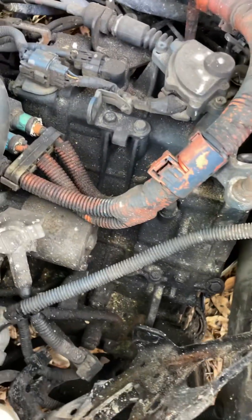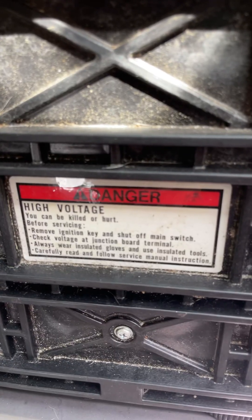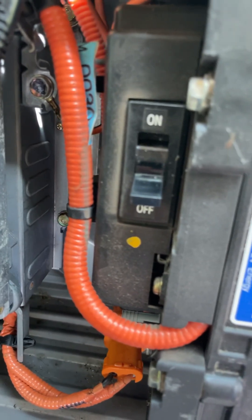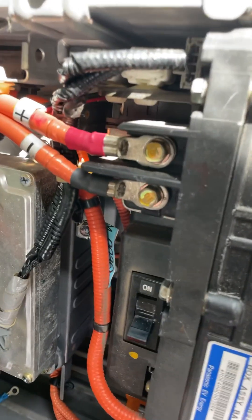2004 Honda Civic MX Hybrid. Here's the transmission and the integrated motor assist unit. Back here, this is a little bit of a better warning, but what you need to do is make sure that you turn this breaker switch behind the back seat off and then check the voltage up here.